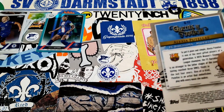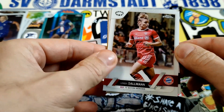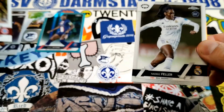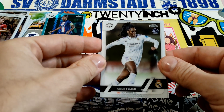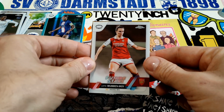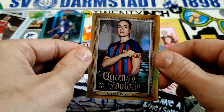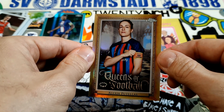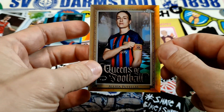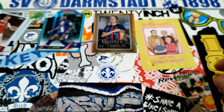I just can't get over how good the card stock is on these — it's just crazy. We got Linda Dalma from Bayern München, and that's not a refractor — it can be a little tricky to tell. We have Naomi Feller, Wubin Moy, and our Queens of Football insert — very nice cards.